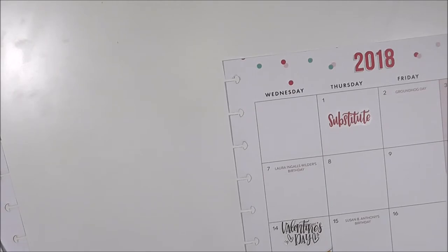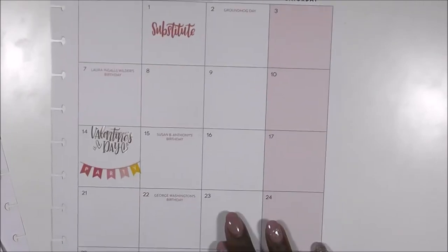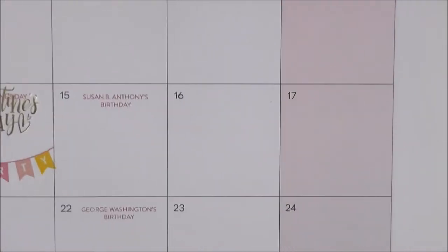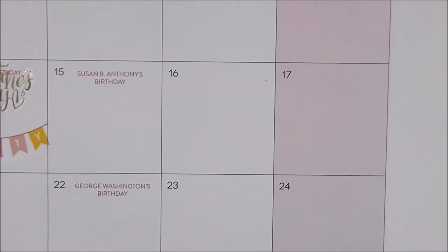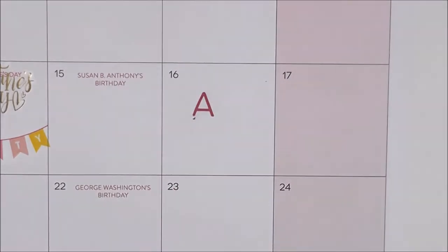To make the sticker that I want, I'm going to pull out my handy dandy alphabet sticker book. I have an announcement to make, so I'm going to spell it out with these stickers and then give you some details on what's going on in just a moment.